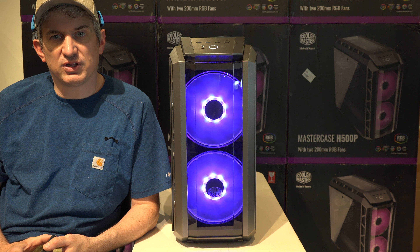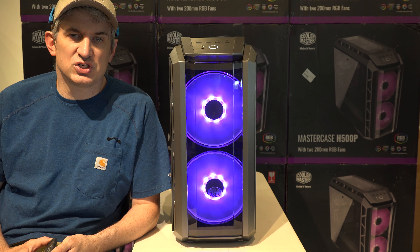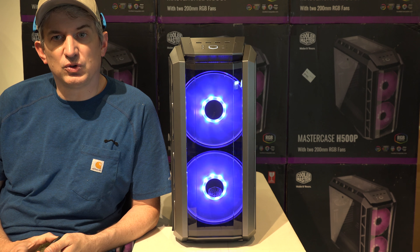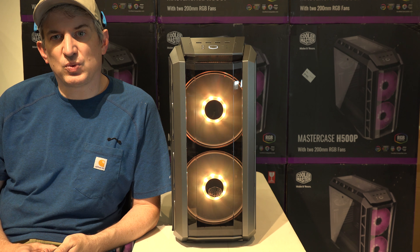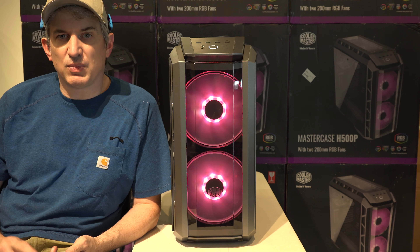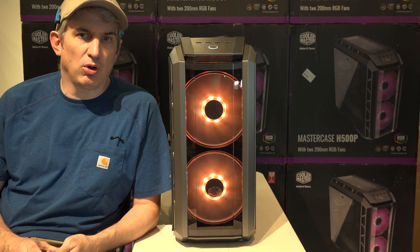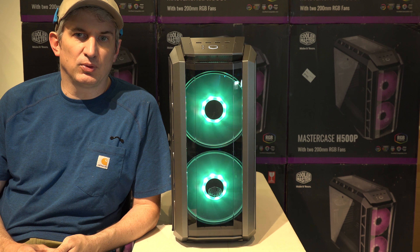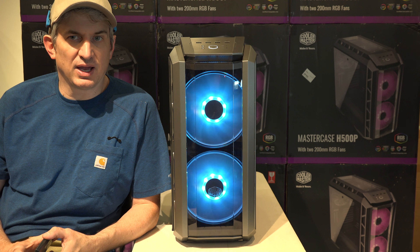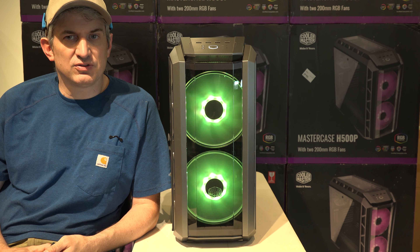That is really the biggest change on this Total Overkill besides the case itself. This is a Cooler Master case. Obviously it has RGB lighting in it, and you can turn off this RGB lighting if you want. It tends to be a feature that comes with high-end hardware these days — you almost can't avoid it. You buy a high-end case, motherboard, water cooler, just about anything, it's going to have RGB lighting. But virtually all of them can be disabled, and everything in here you can disable if you want.